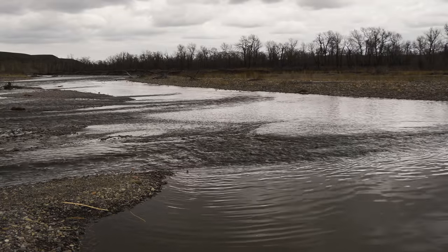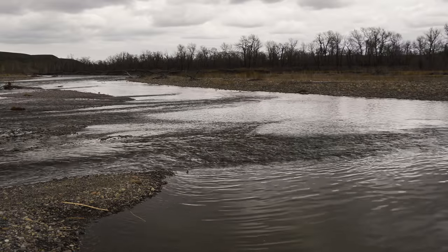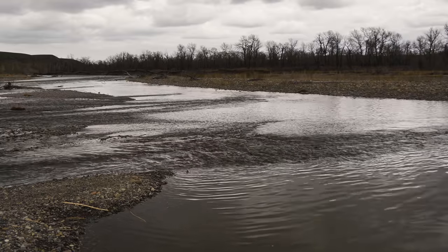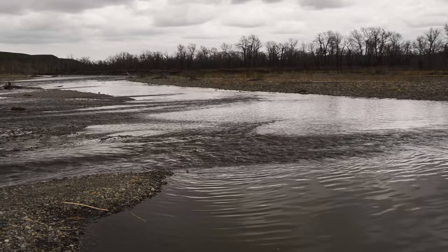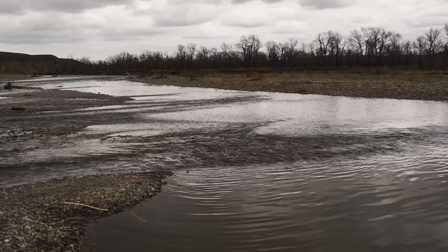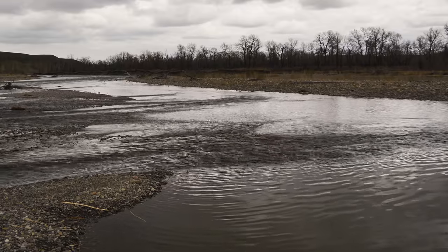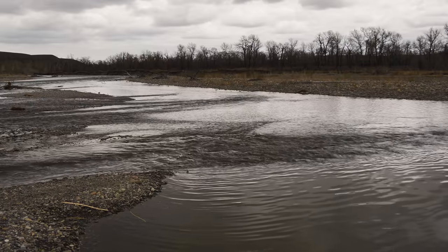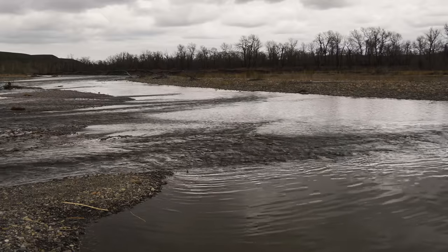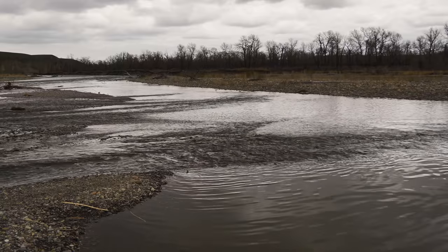Quite often you'll have backwaters connected by little fingers of current across a gravel shelf and into the trough. Fish this with a straight streamer setup with your two woolly buggers, taking three, four, maybe five casts at each finger current seam, casting across or into the heart of it, letting it sink two to four seconds depending on depth — longer in deeper, slower water. All you're trying to do is elicit a response from the fish and prospect the water before moving on to the next most likely spot.